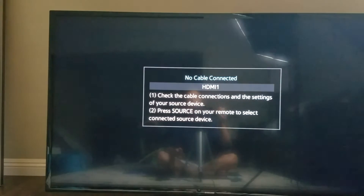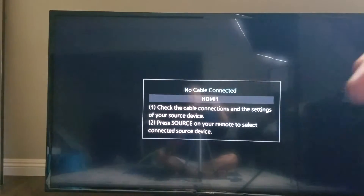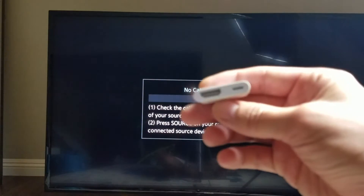I'm going to show you how to connect it, and I'm going to play some videos — maybe on Netflix, on YouTube — I'll show you some videos and photos locally as well, and I'll play a game too.